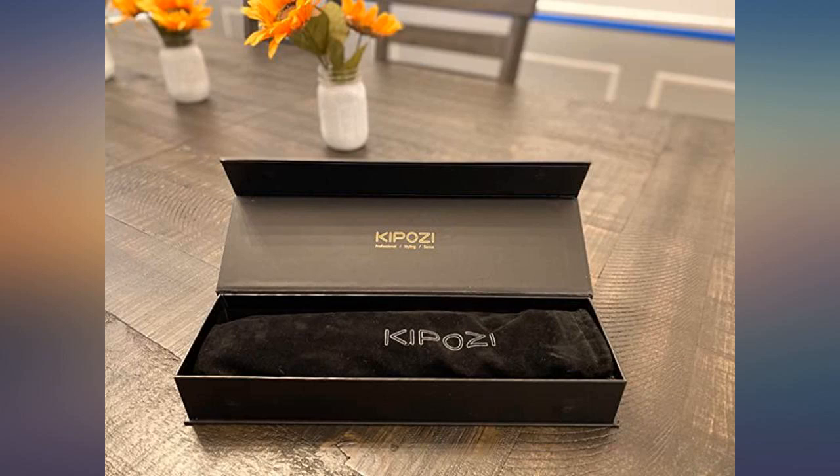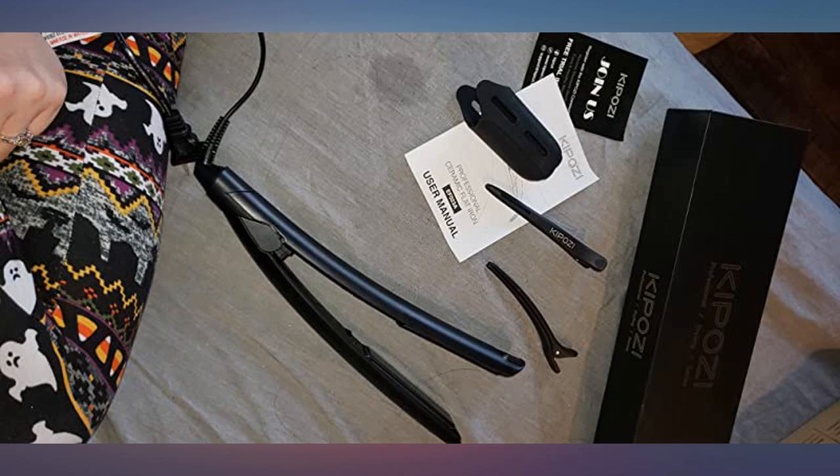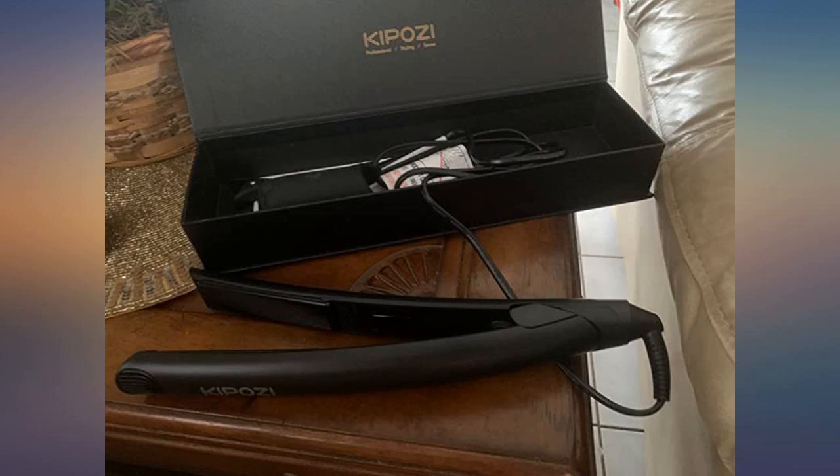Gets my hair straight without burning or damaging. The straightener arrived in beautiful packaging. It works amazingly. It gives your hair a soft and sleek finish. It's absolutely beautiful — I have no heat damage to my hair with this.